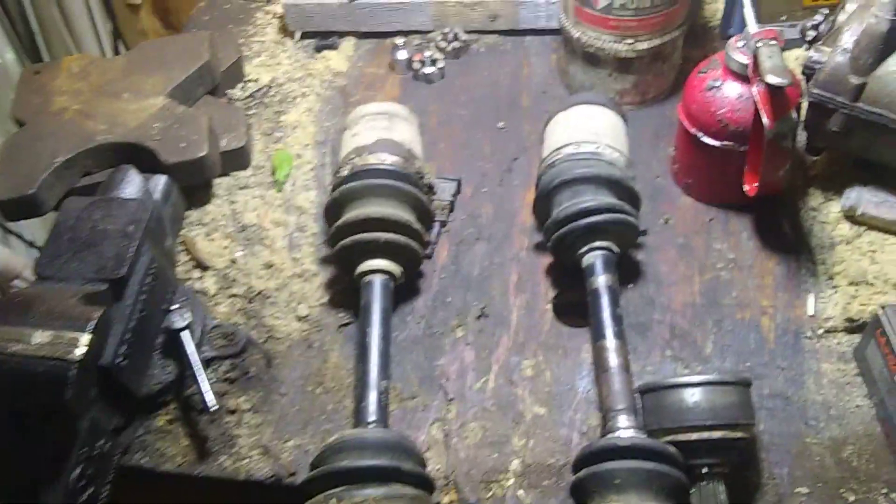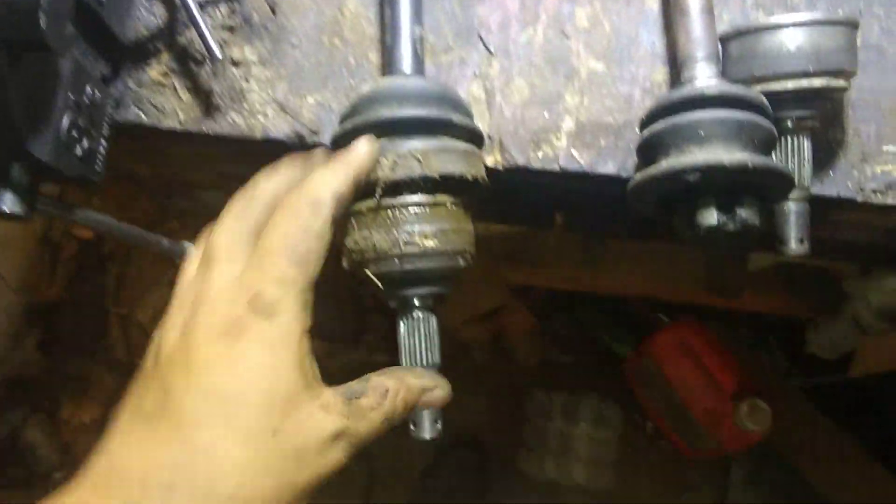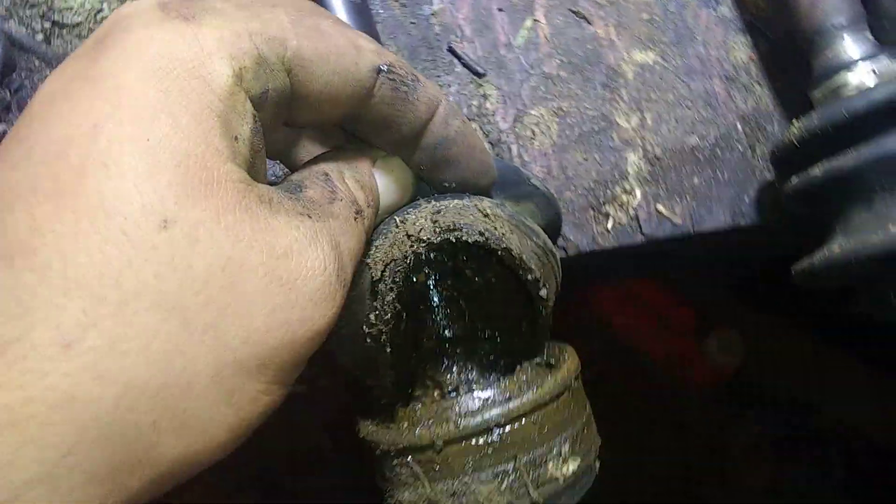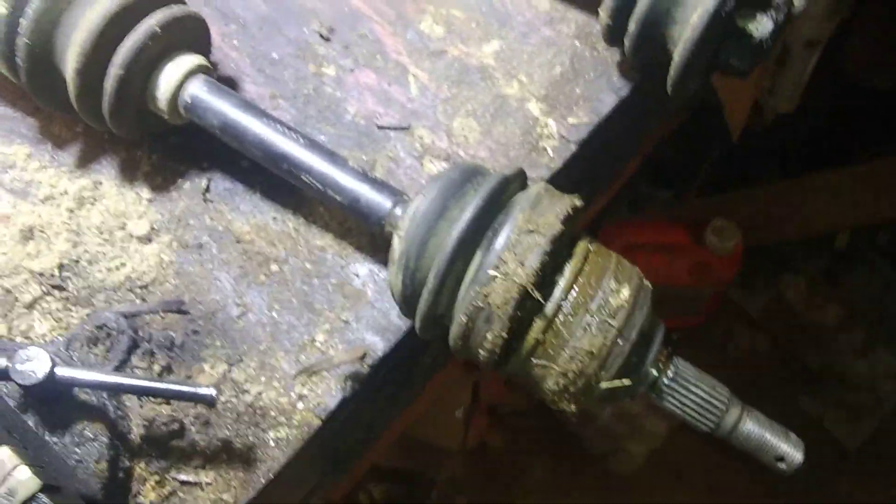Well, here's the carnage of the Articat axles. I just threw two brand new Chinese ones in there, and my 4x4 works again.